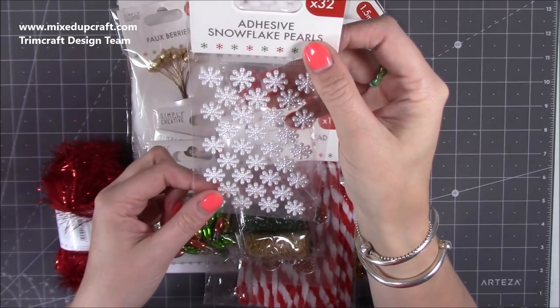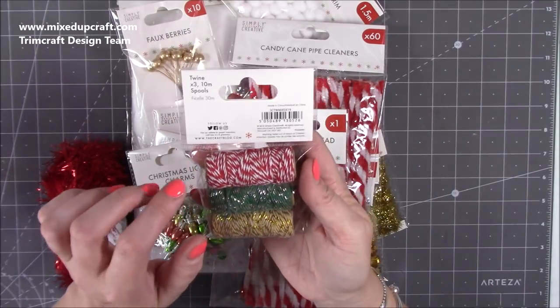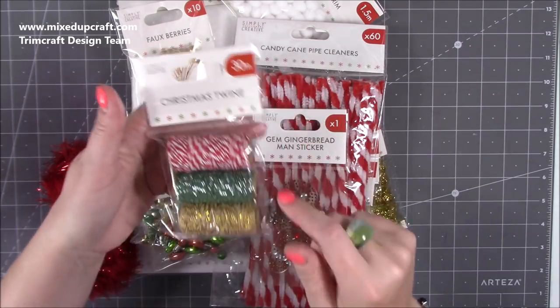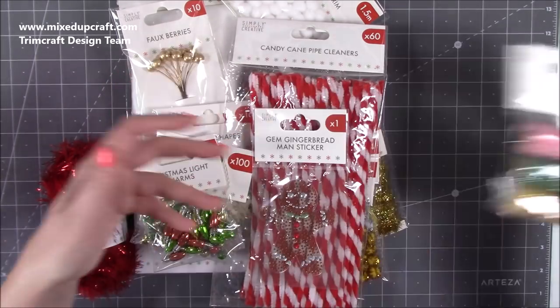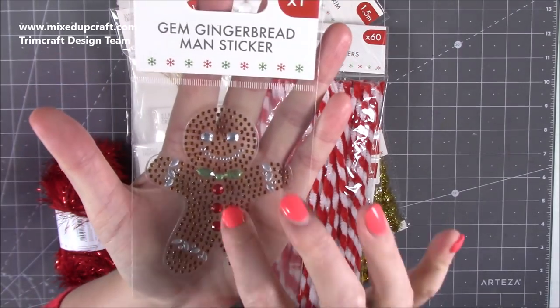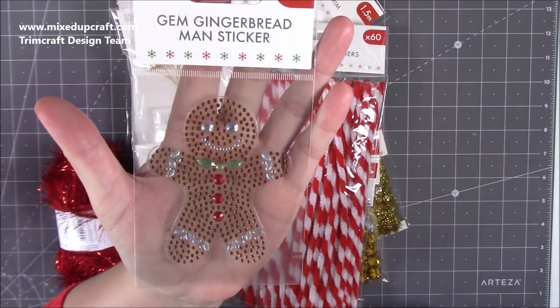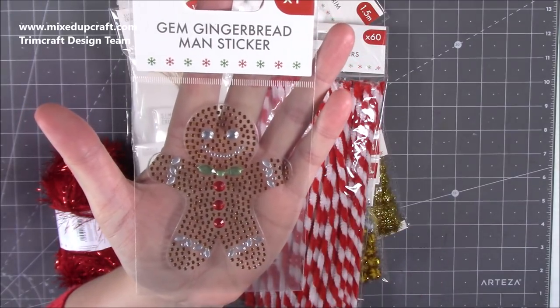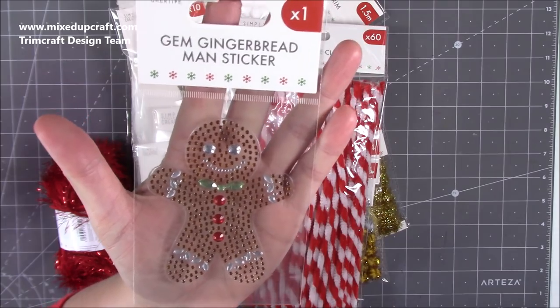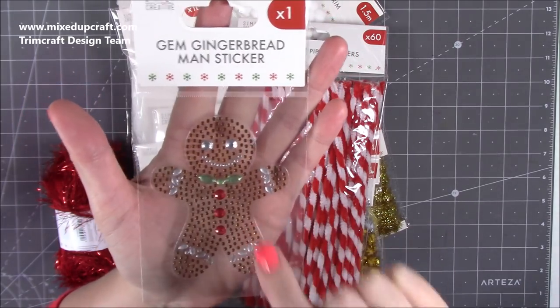We've got these adhesive snowflake pearls — really sweet, perfect for those final little touches on your cards, gift bags, and things. Then I've got the Christmas twine: you get three rolls with 10 meters on each, so 30 meters in total. Then there's this lovely gingerbread man sticker — he's going to look lovely on a gift tag hanging off a gift bag.